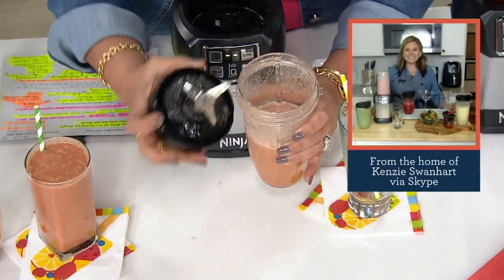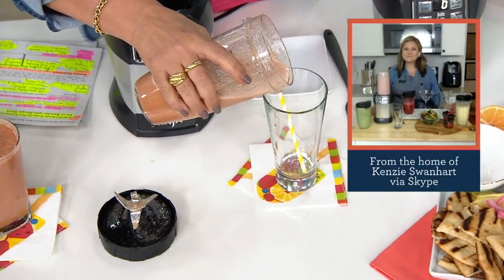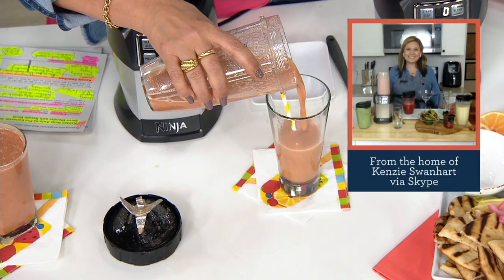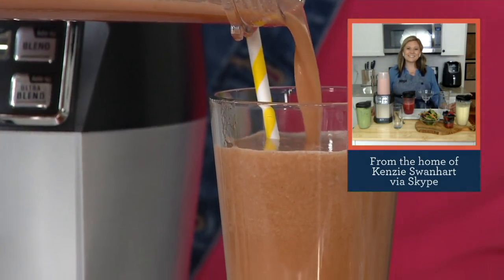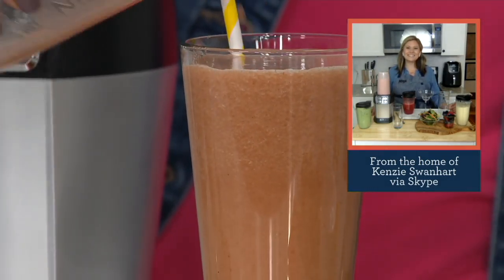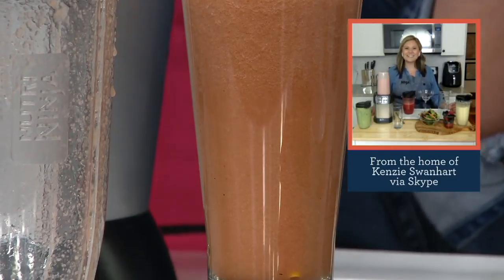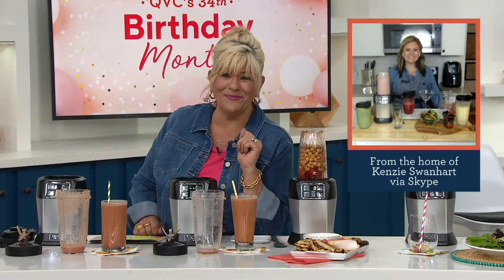It was all from the watermelon juice. Now look at how delightful, beautiful, creamy, all the same consistency. And what's so great, Kenzie, is this is good for you. If you've got trouble with kids eating their fruits and vegetables, you won't anymore. If you're the problem at home, you won't have a problem anymore.